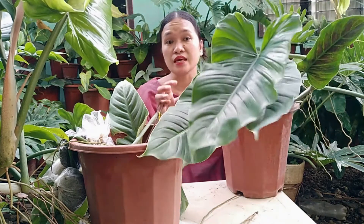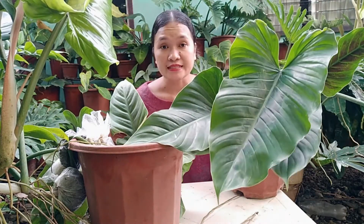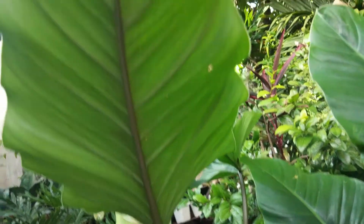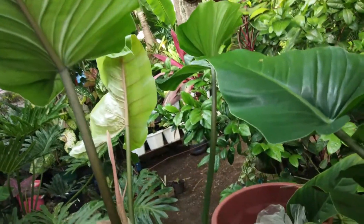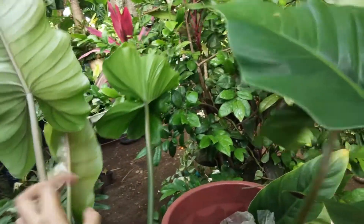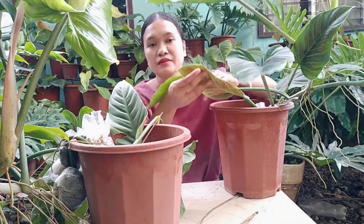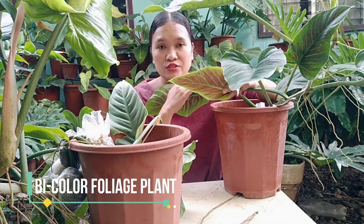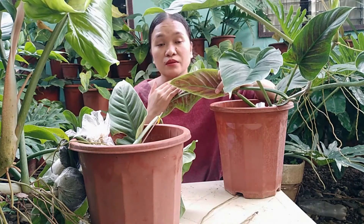Ang philodendron subastatum is a native of South America. As you can see, ang leaves niya ay glossy because that's one of its characteristics. It has green and glossy foliage that changes as the plant grows old. Ang mga juvenile na mga subastatum ay mayroong tinatawag nating maroon color sa ilalim. That's why ang philodendron subastatum is a bicolor foliage. Makikita natin ito sa juvenile na mga subastatum.